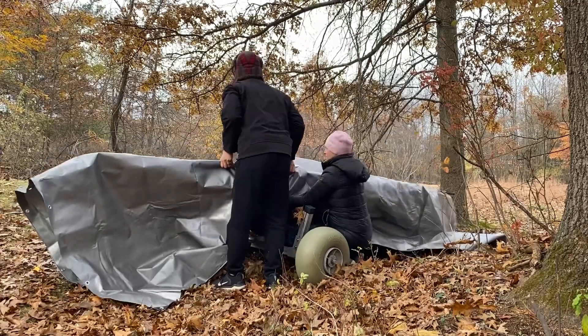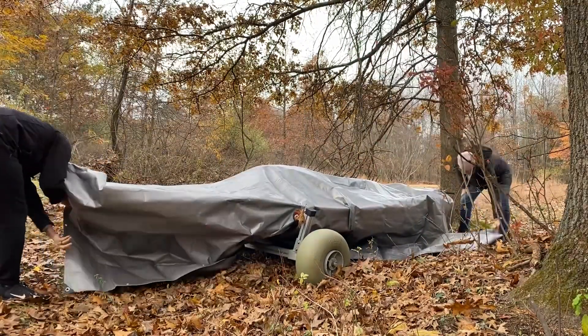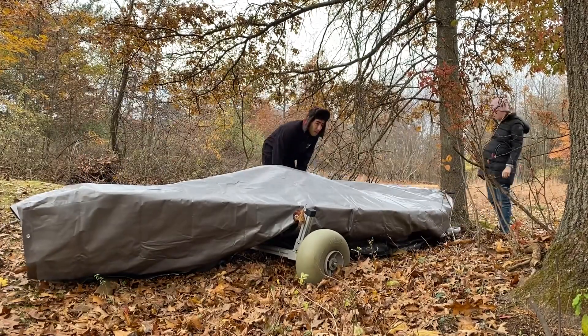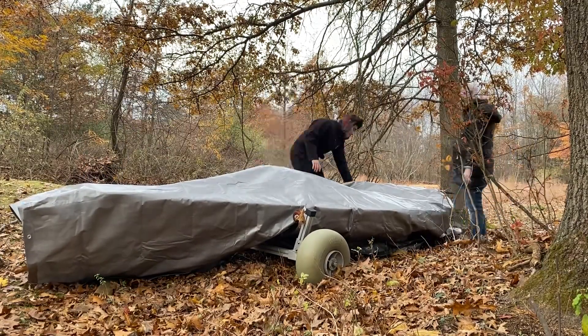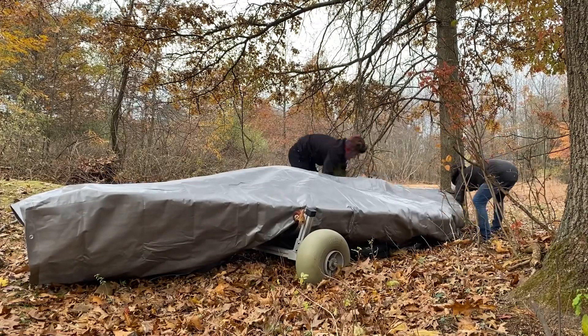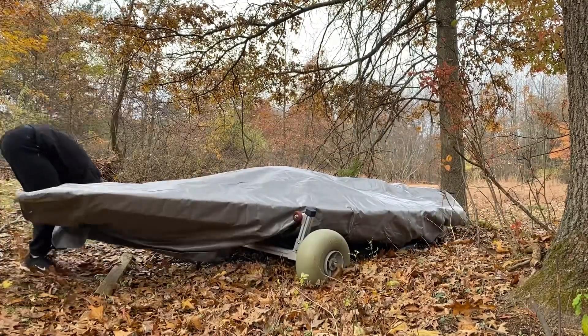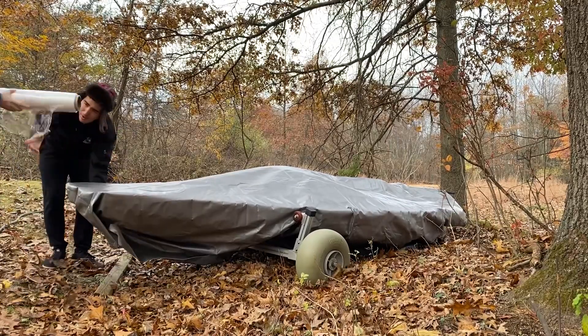If you don't have a trailer, what I was thinking is to get four Home Depot 5-gallon buckets and a plank between two buckets on each side, then rest the boat upside down on those planks. But since I have these trailers, I just used those.